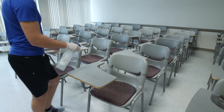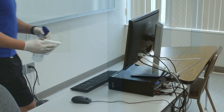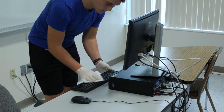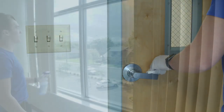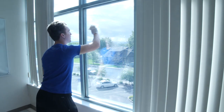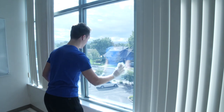Next, spray down all frequently touched surfaces with disinfectant. This includes desks, door handles, and light switches. For electronics, spray disinfectant directly onto a clean dry cloth or paper towels. If necessary, go back and wipe down any previously sprayed surfaces with a clean dry cloth or paper towels. Spray down windows with glass cleaner, then wipe down with paper towels or a clean dry microfiber cloth. Be sure that when you are finished, there are no smudge marks or streaks left behind.